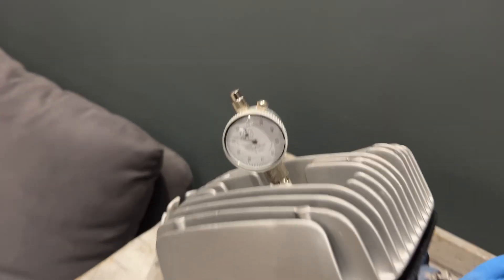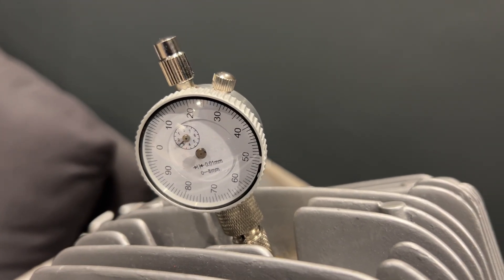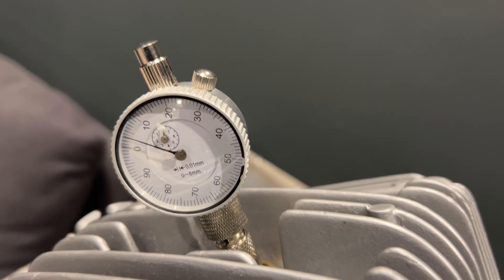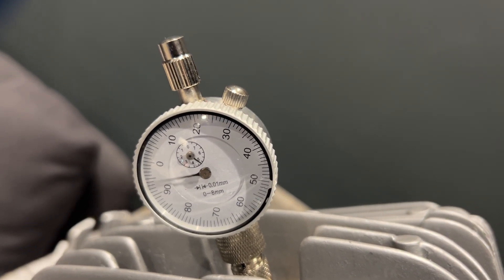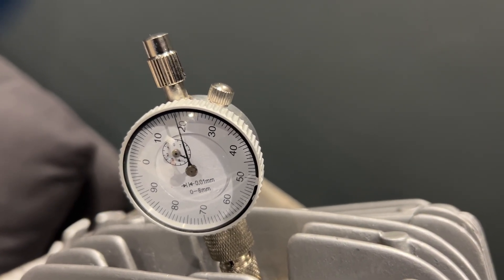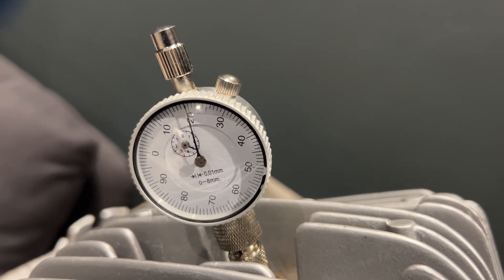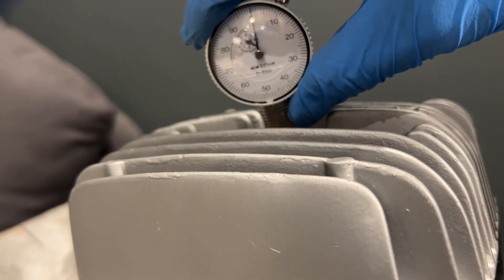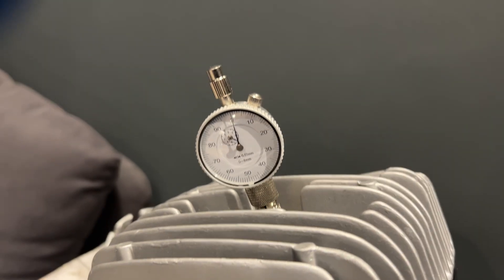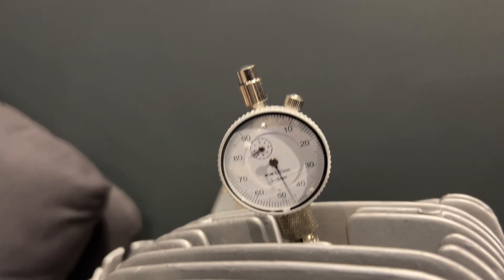All we're going to do is have a look at the dial while I spin the crank by hand — you can see I'm just turning it from the other side. We want to look for the highest possible reading. See, it's literally just going up to about 19 there, then we're going to turn this to zero, and that is TDC.